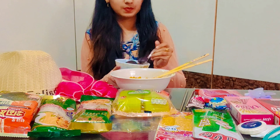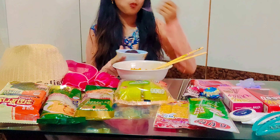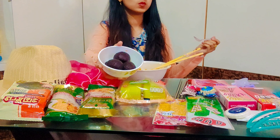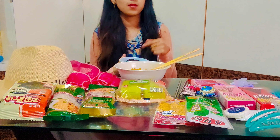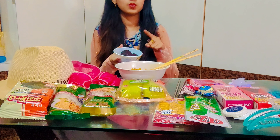I'm so happy! This is my mom's homemade gulab jamun. If you want this recipe, please comment below.